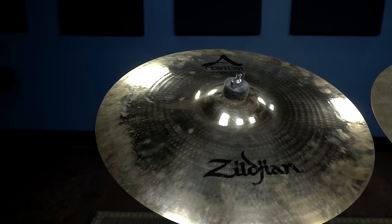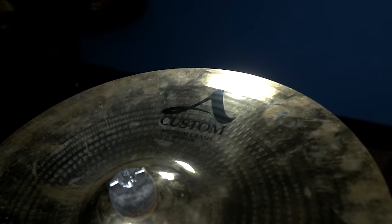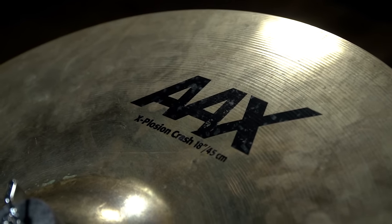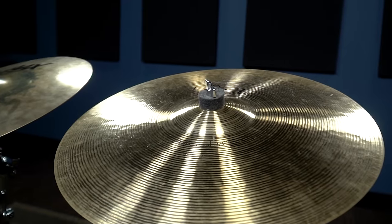What we've chosen here today to test: we have an 18-inch crash. There's the Zildjian A-Custom 18-inch medium crash, we have a Sabian AAX Explosion crash 18-inch, and we have an 18-inch Paiste Signature Full crash. There's no apples to apples from one company to the other, but we've got 18-inch crashes that are all similar weights.